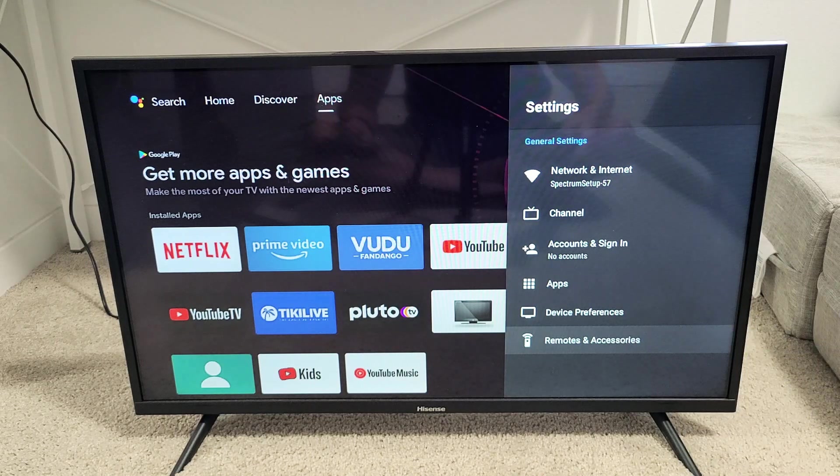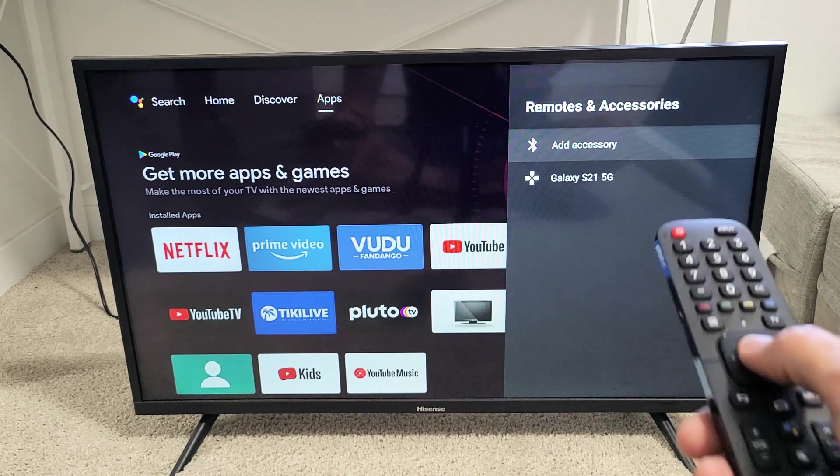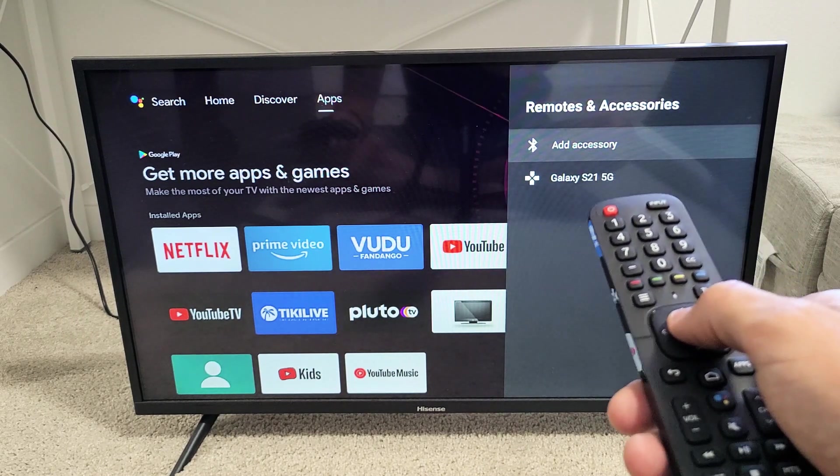We're going to go all the way down to the very bottom where it says Remotes and Accessories. Click on OK. And then from here we want to tap on Add Accessory.